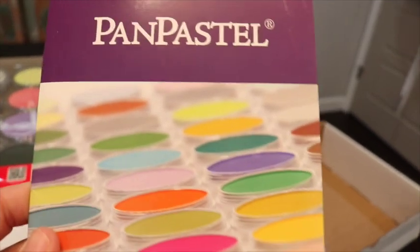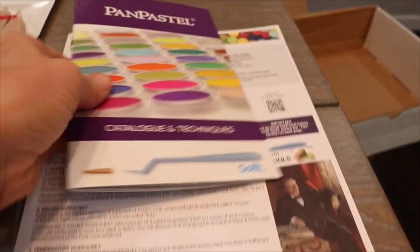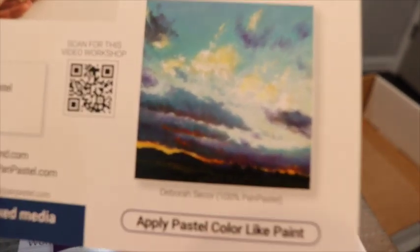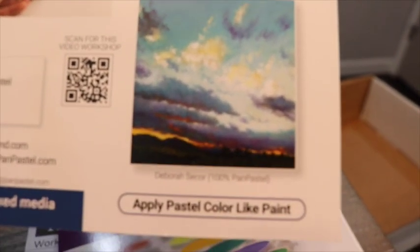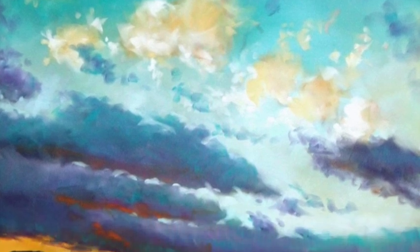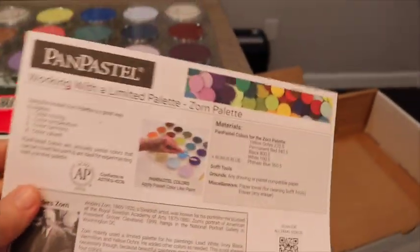They have this wonderful book. I read through it and was amazed at the education you get. I was very excited to see this because I instantly recognized this painting as one from my very dear friend and artist Deborah Secor - an amazing pastel artist. This painting was done 100% with pan pastels. She's also a member of our Monet Cafe Facebook group and submitted this painting in our current monthly theme of sunsets and sunrises.